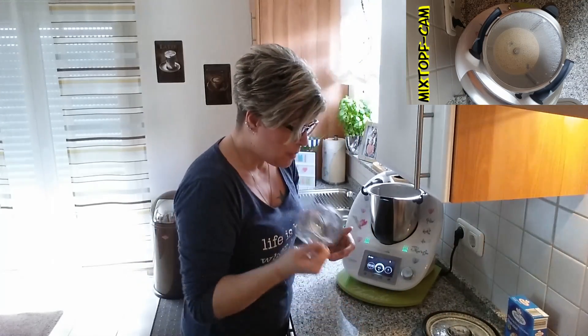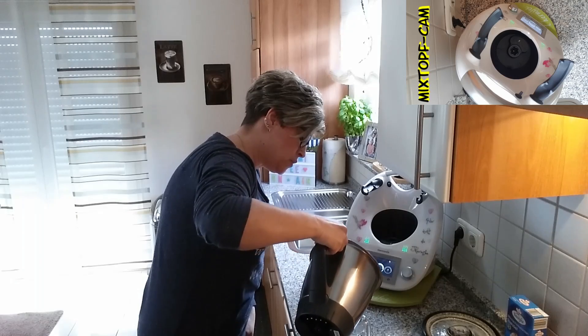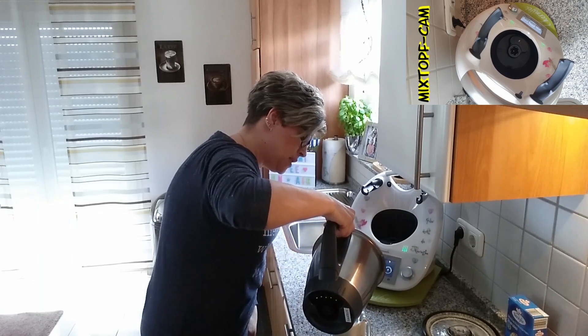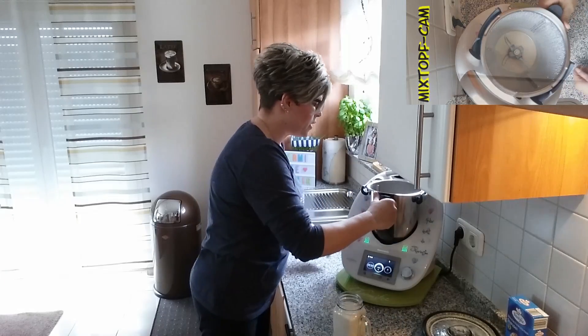Ich habe hier wieder eins meiner tollen Gläser mit dem Deckel mit dem Strohhalm drin. Ich finde die richtig toll für sowas. Und da füllen wir jetzt unseren Shake ein. Richtig toll von der Sämigkeit, muss ich sagen. Das gefällt mir richtig gut.